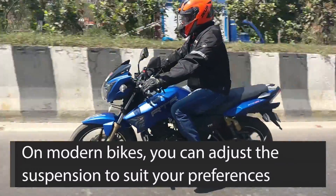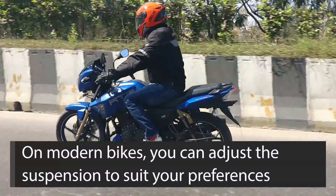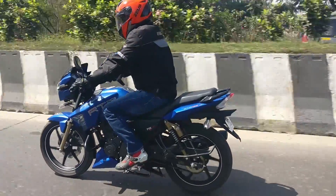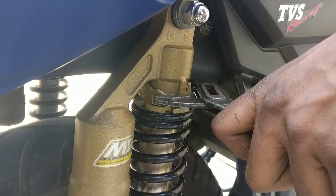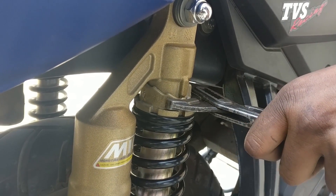Thankfully, modern motorcycle suspensions, especially the rear units on even mainstream motorcycles, are adjustable for preload. Whether your bike has a monoshock or a dual suspension at the rear, you can easily adjust its stiffness and tune it to your liking.